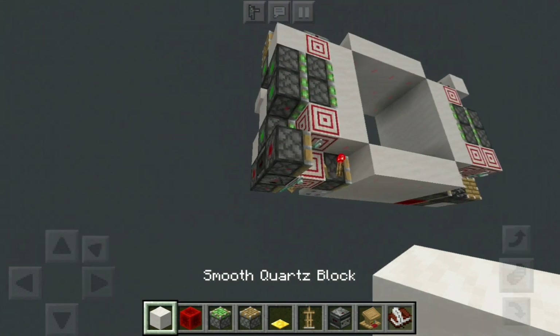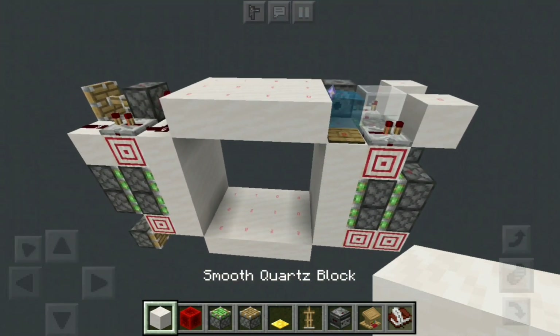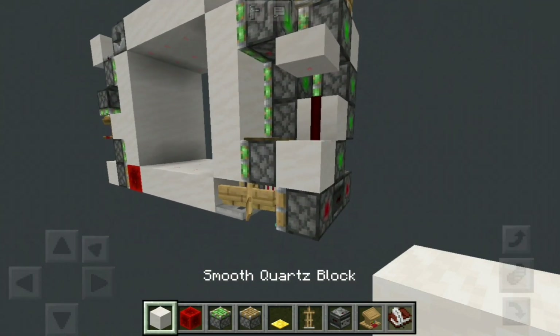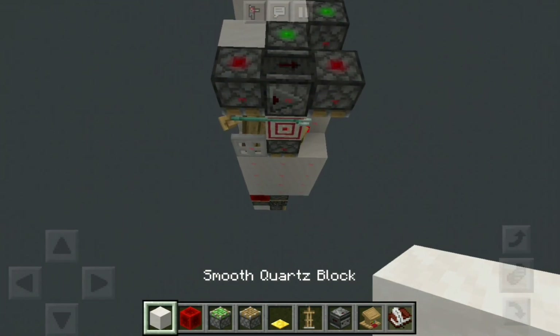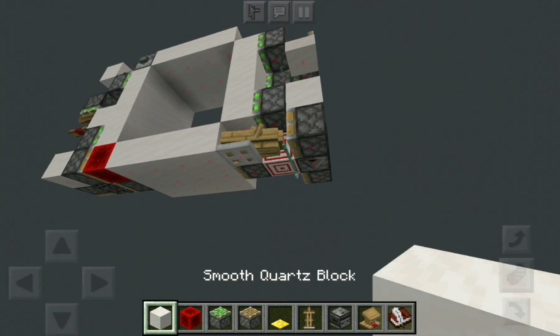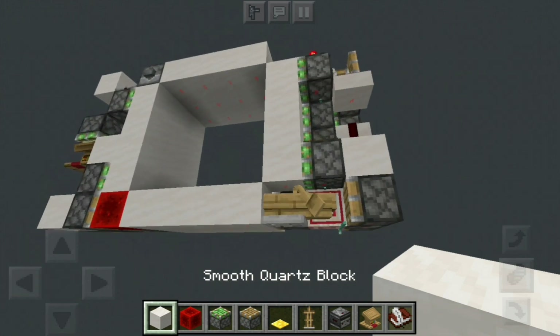So this one uses an observer. I also collaborated with Red, VGT, and Viperly. I also made an observerless one using a vertical layout instead.